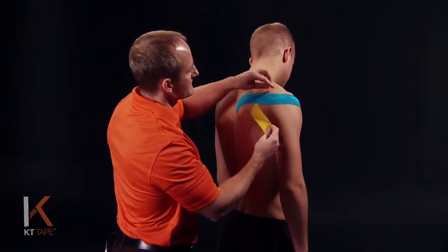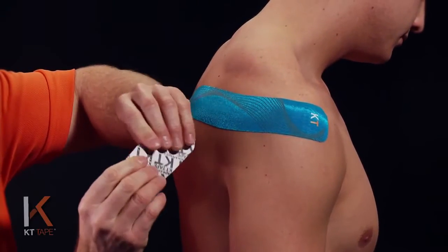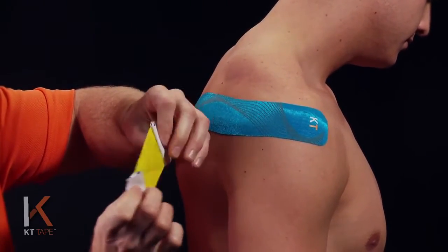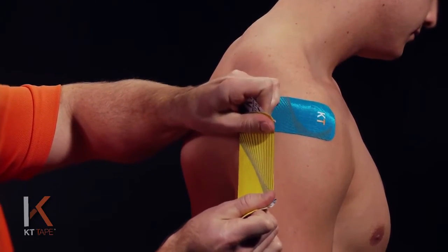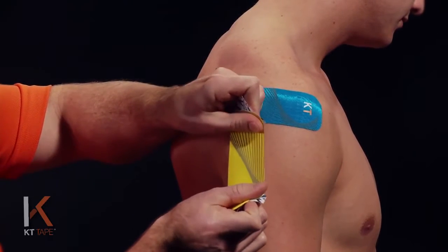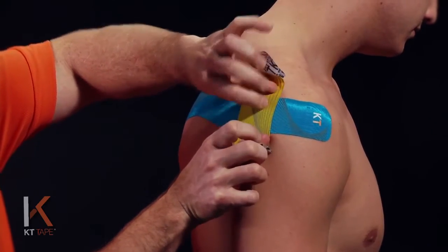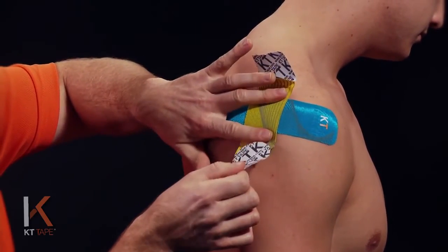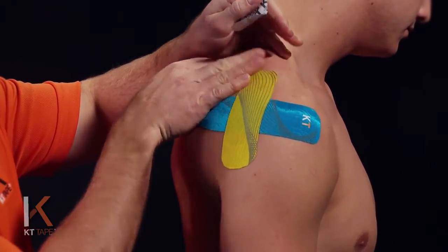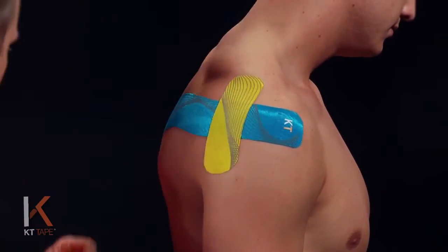I'm going to take the first piece and go across the muscles in the back of the shoulder. I'll twist and tear the paper backing right in the middle. I'm going to stretch this to 80% with nice even pressure — not gripping the tape, but nice and flat with my thumbs. I'll stretch it out 100% and then back it off just a little bit. I'll stick that on there, then peel the paper off and lay the ends down with absolutely zero stretch, giving a little friction so it's adhered well.